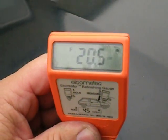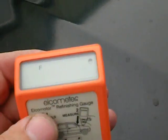Now when you get a big high reading like that, there's probably some work done here — a little bit of bondo, whatever.